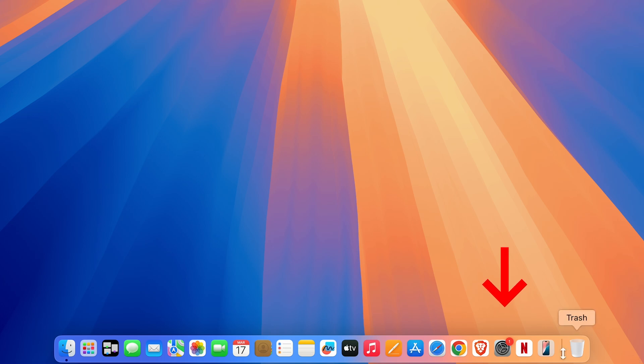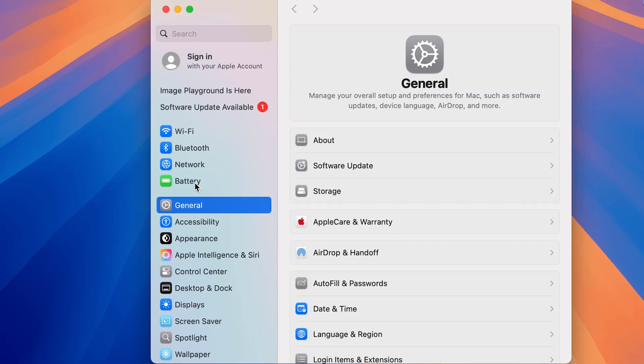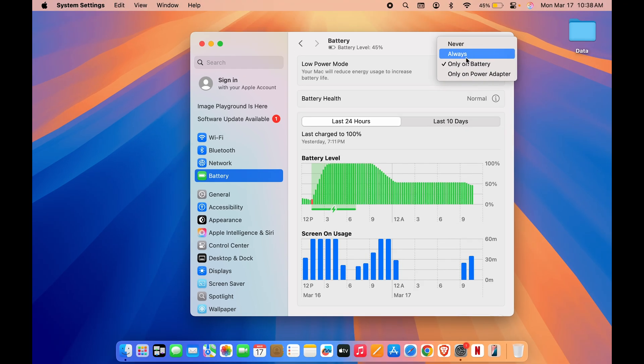The last tip to maximize your MacBook's battery is using Low Power Mode. Go to System Settings, then Battery, and make sure Low Power Mode is set to Always or Only on Battery. This will reduce energy usage to increase battery life. Don't keep it on Never — either set it to Always or Only on Battery.